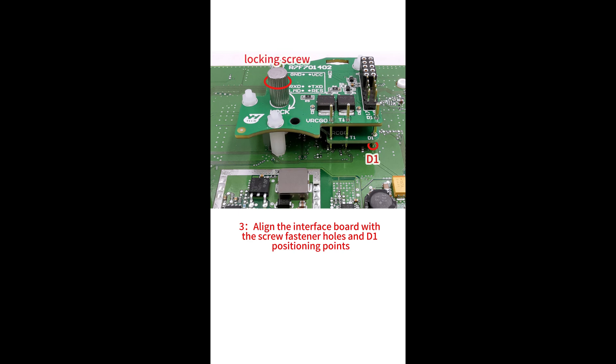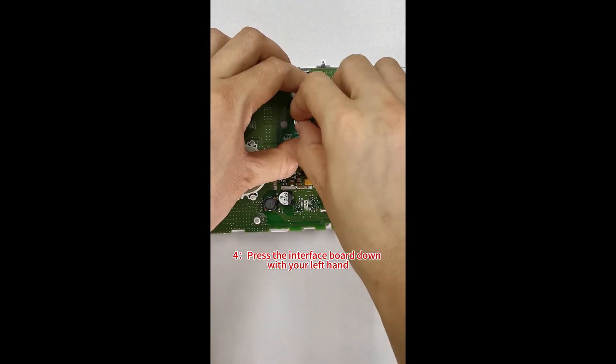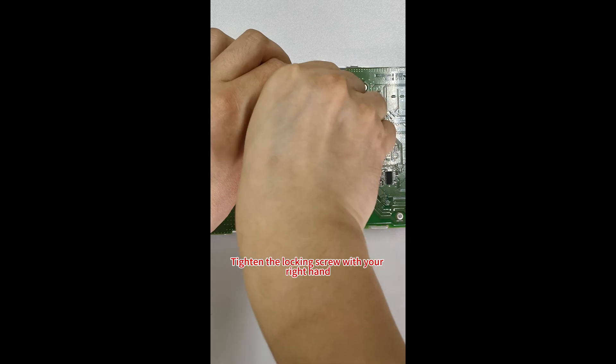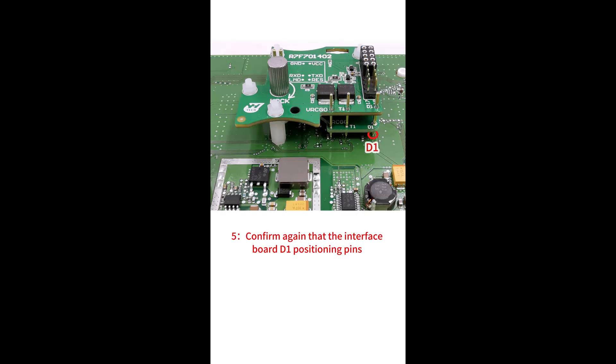3. Align the interface board with the screw fastener holes and D1 positioning points. 4. Press the interface board down with your left hand, tighten the locking screw with your right hand — the installation is done. 5. Confirm again that the interface board D1 positioning pins are completely aligned with the D1 positioning holes of the instrument.